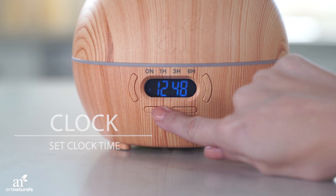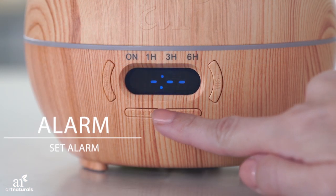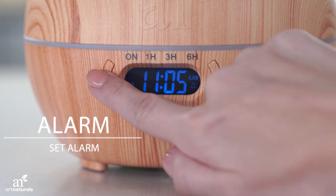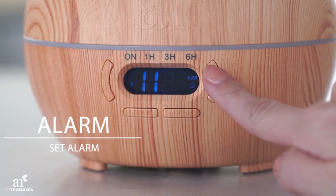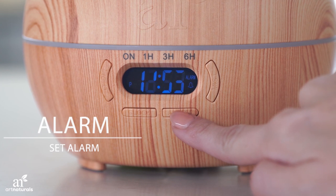To set the alarm, hold the alarm button until the numbers disappear from the screen. Press the clock button to set the hour, then press the clock button again to switch to minutes. Press alarm again to finish.